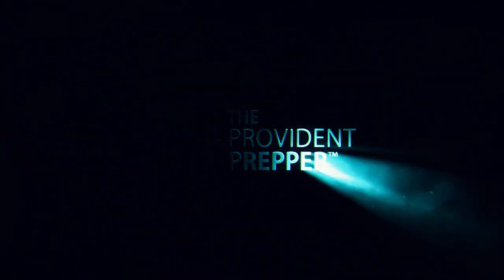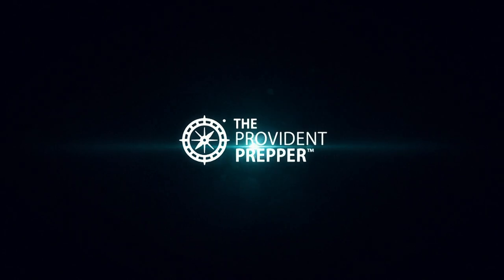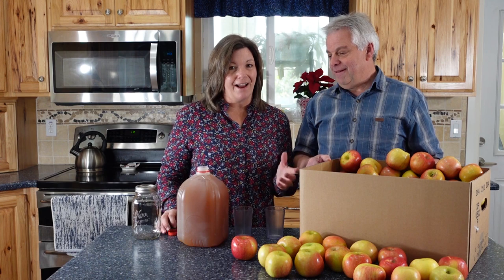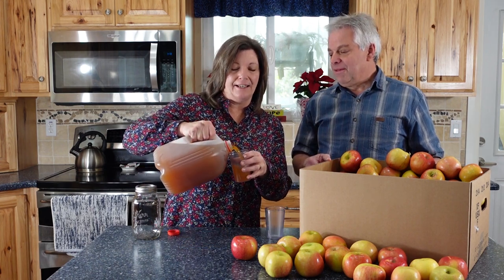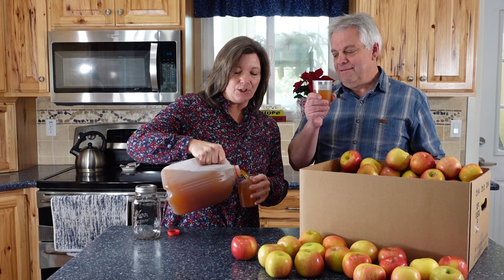Do you know the secret for making great apple cider? Hey Provident Preppers, I'm Jonathan and I'm Kyleen, and fall is in the air which means it's time to make apple cider. And if you have never tasted real apple cider, you are missing out on life because this is great.